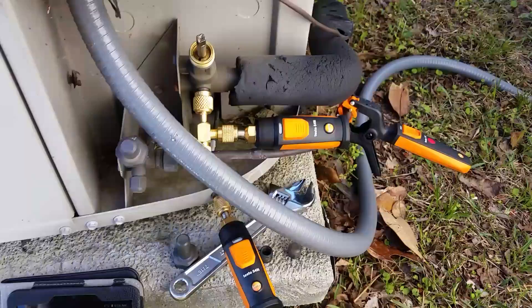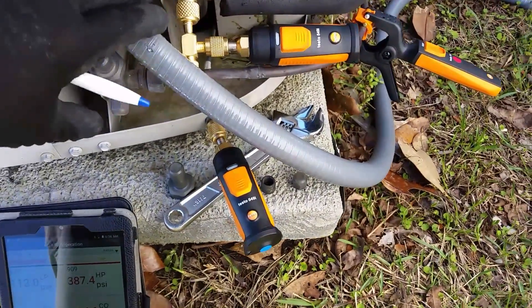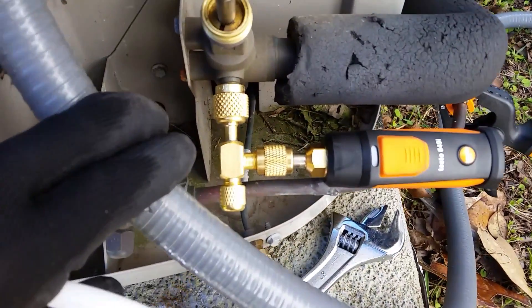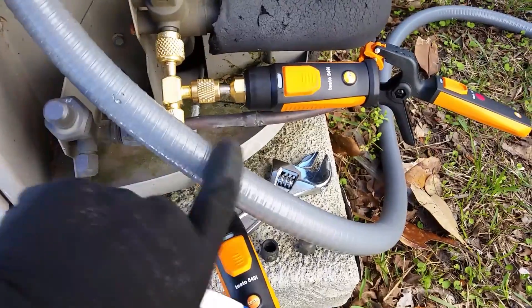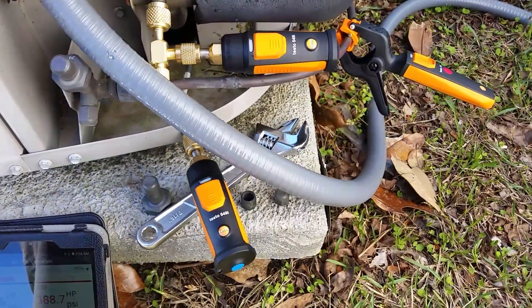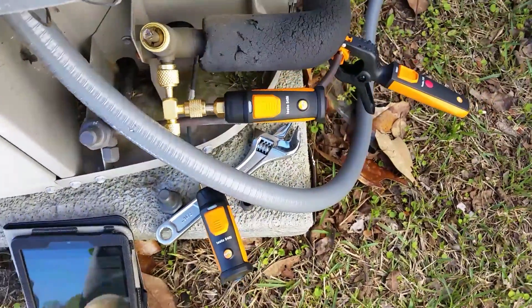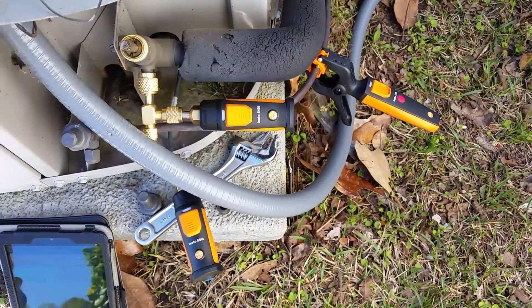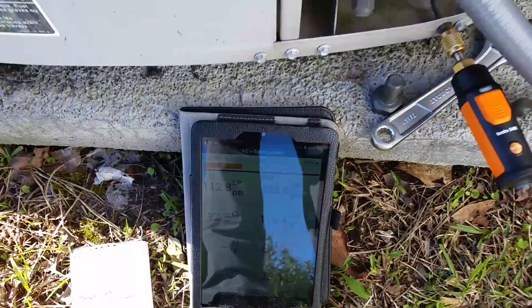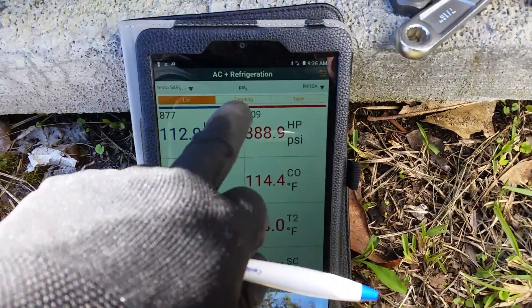Everything is looking pretty good on this thing. Loving these smart probes — just wish I would have gotten my hands on them earlier. Got my little swivel tee on here just to make it easier to connect because of this car flex coming down in the way. The smart probes are working great, can't say enough about them. I can record my data and everything on here, do my trending, do all that good stuff.